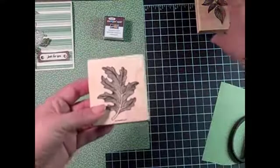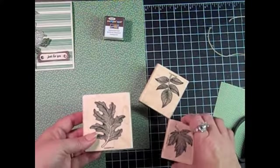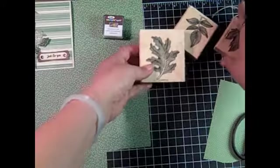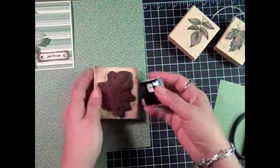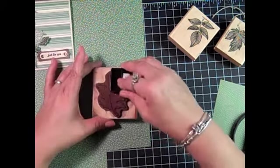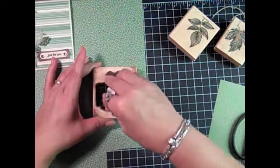I'm using the Autumn Splendor stamp set with these beautiful leaves and I'm going to be using a chocolate chip craft ink spot to ink up these leaf images and stamp them on the Woodland Walk Designer Series paper in different prints in shades of green.